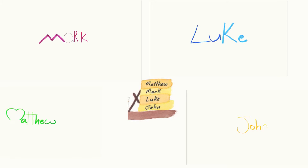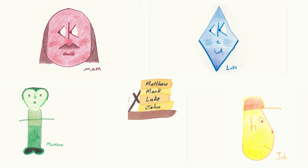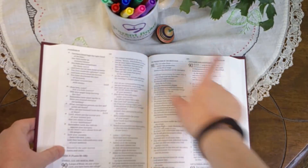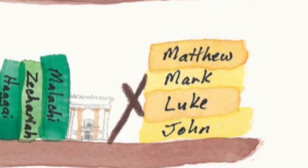The first four books of the New Testament are the Gospels: Matthew, Mark, Luke, and John. Acts comes afterward. To find the Gospels, open your Bible in the middle. Then open the right half in the middle. You should be in the Gospels or close to them.